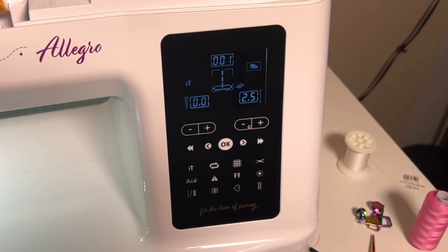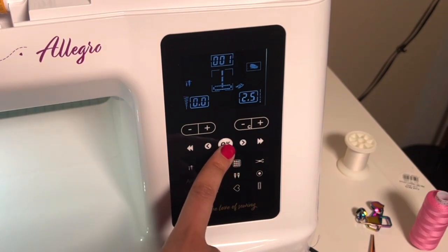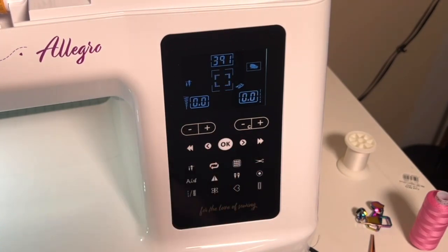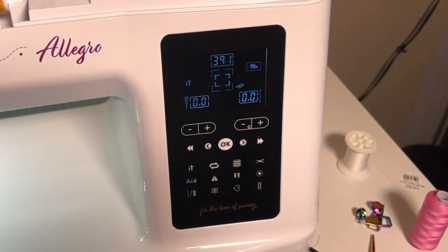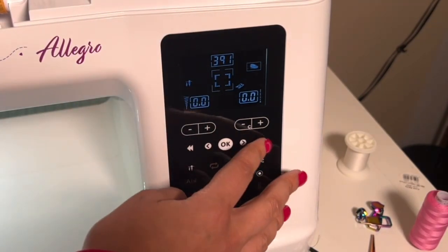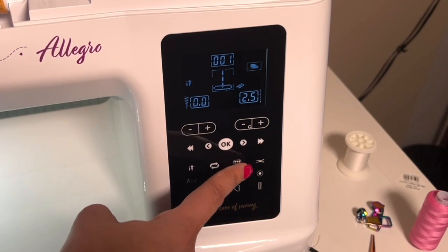Now we're back at one. This is our select key. Let's say I want number 391 — I press OK, it's in there. That's how we directly enter a stitch number.